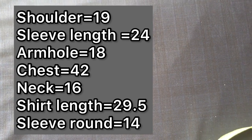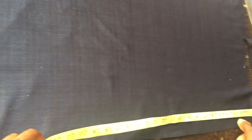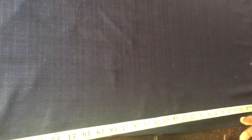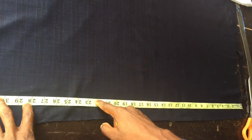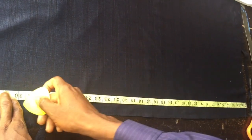The first thing you need to do is fold your fabric into two. I've already done that. The first thing to cut is the front part of the button-up shirt — both the left and right side. Place your shirt length: we're working with 29.5 inches, so I'll add half an inch making it 30 inches, and I mark that.